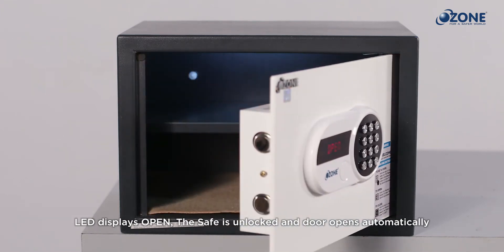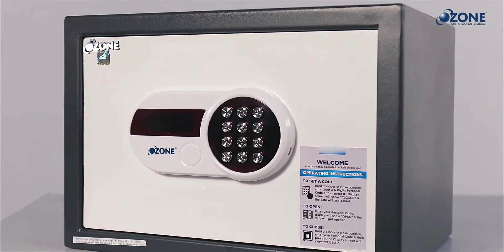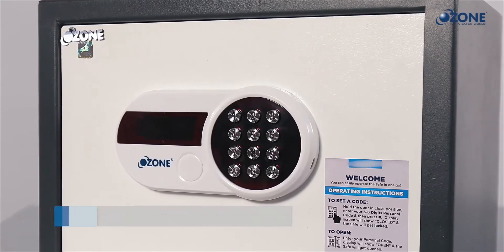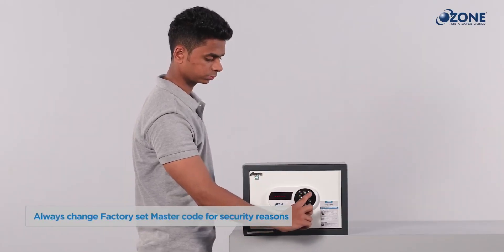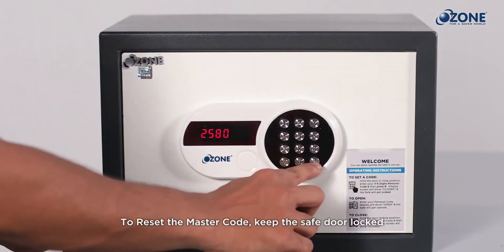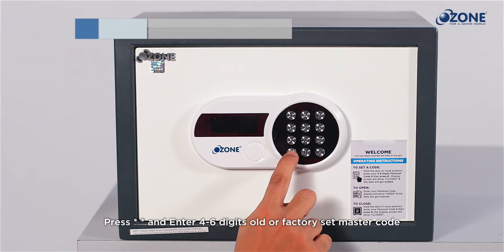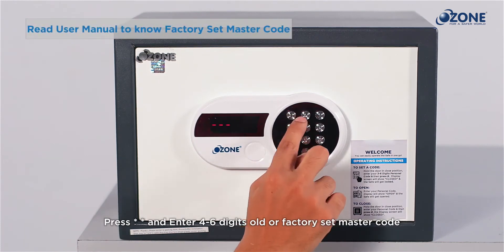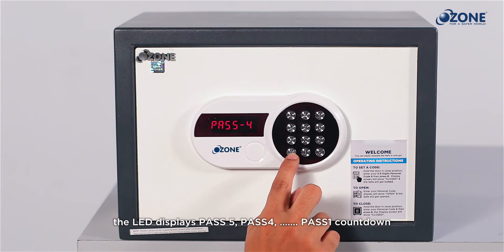Resetting the master code: the O-Squire digital safe comes with a factory set master code, which should be changed after setting up as a security measure. To change the master code, keep the safe in locked position, press star two times, and enter the factory set master code. The LED screen will display a 'pass 5 to pass 1' countdown.